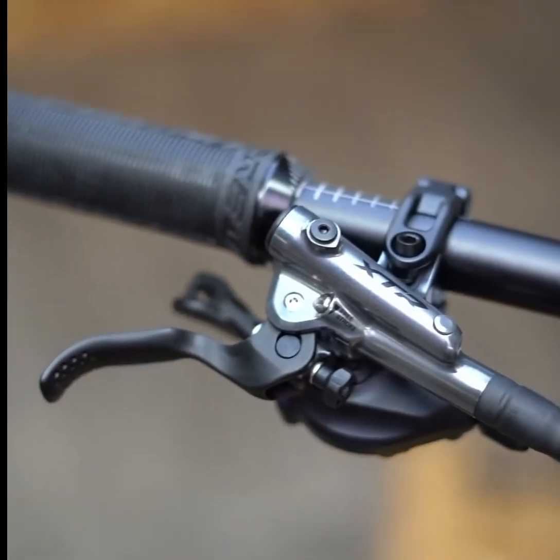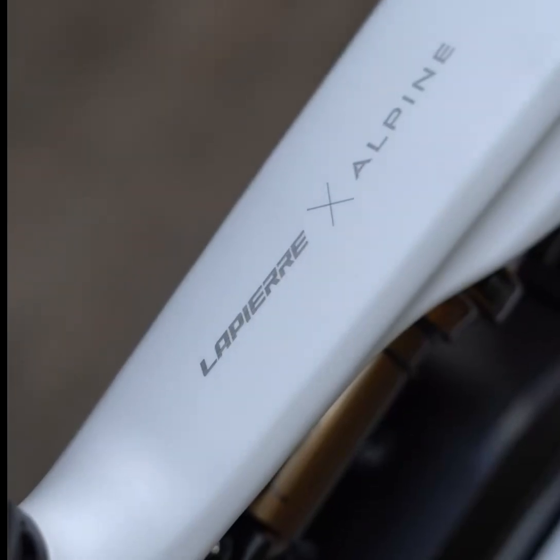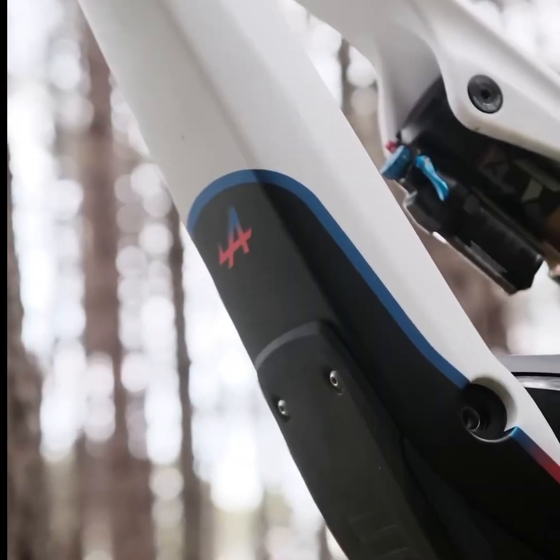The bike rolls on e-Demax wheels with Schwalbe Magic Mary and Big Betty tires, providing excellent grip and stability.